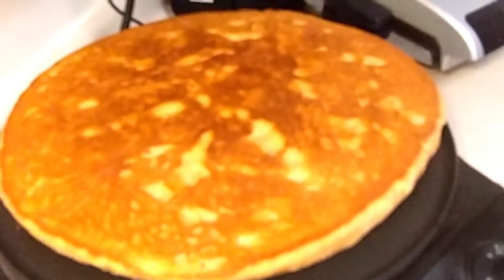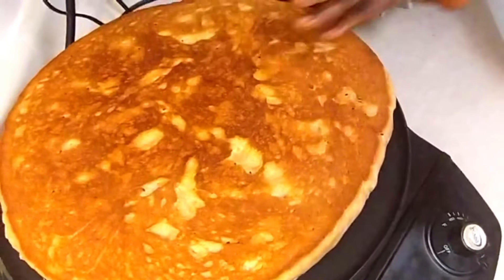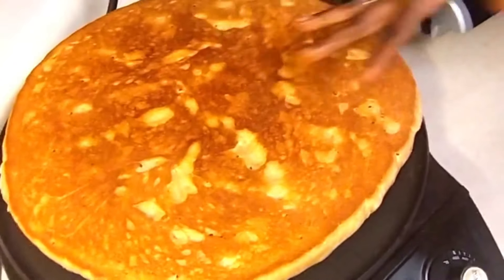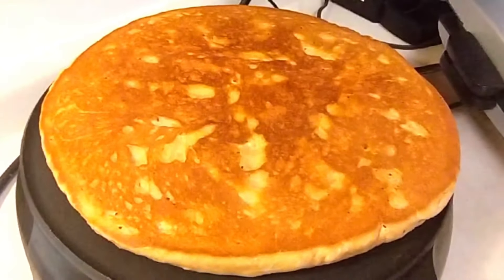Oh, looking good! I like the brownness. It doesn't burn — it's just nice and light. Now we're going to wait for the other side to cook equally, because you want to make sure the dough is fully cooked through.